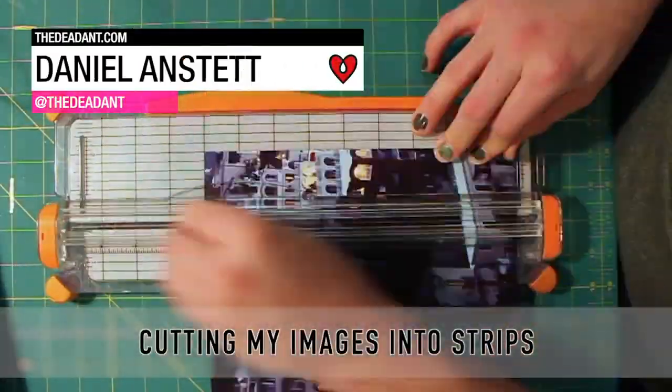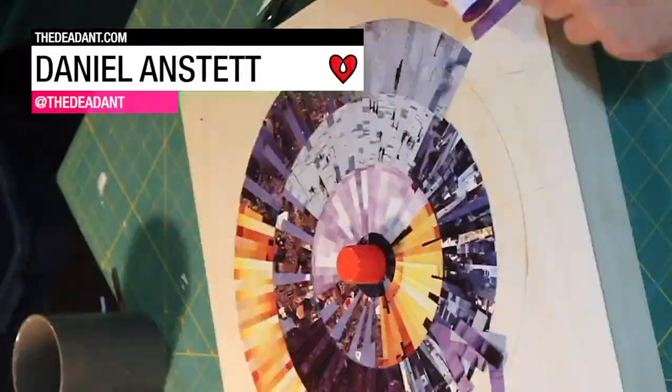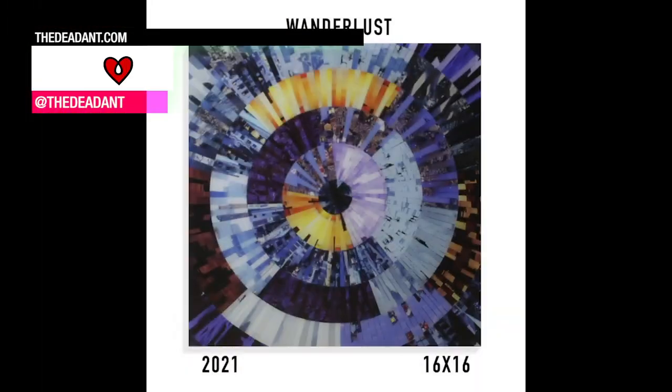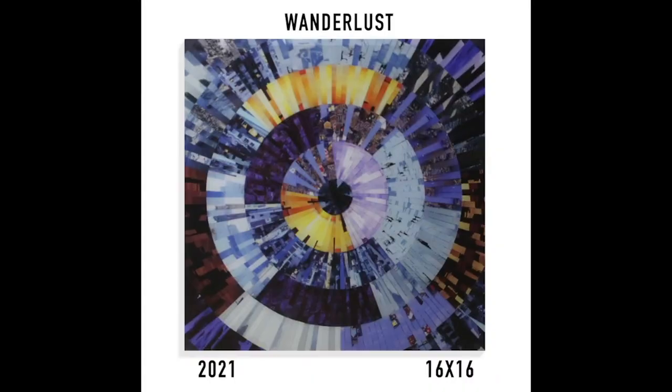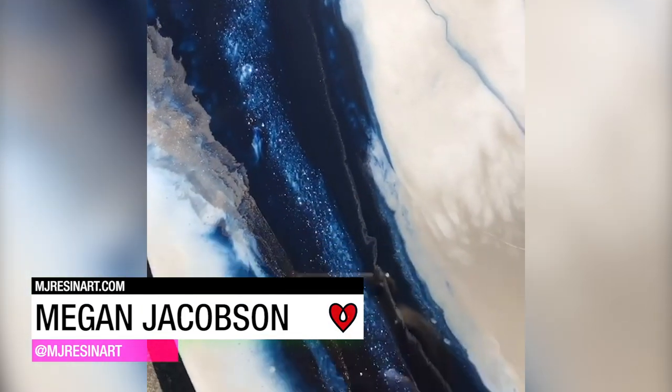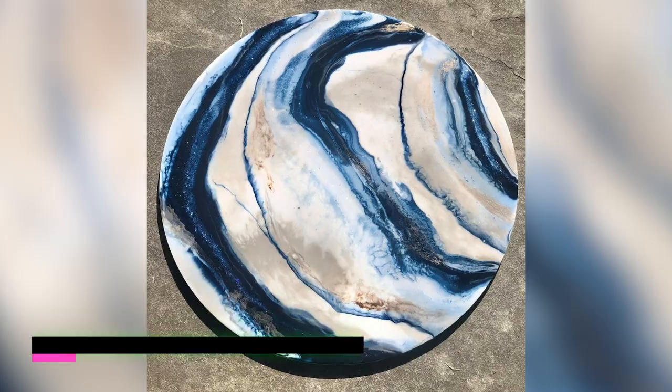Daniel Anstead loves the way Art Resin's high gloss levels up his collage art. Megan Jacobson poured various shades of tinted Art Resin onto a wood panel to create this pretty fluid art piece.